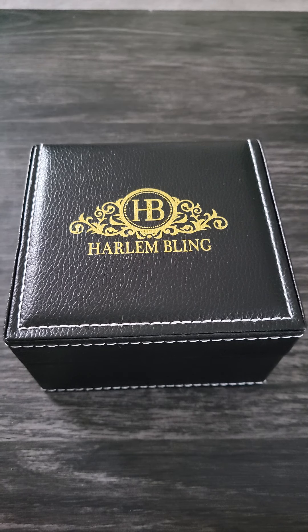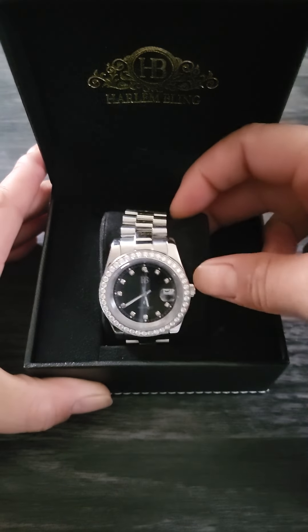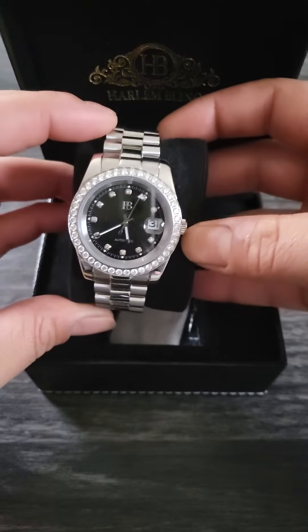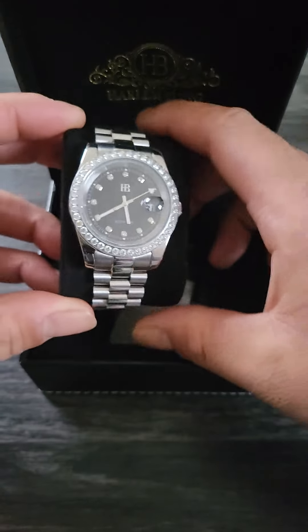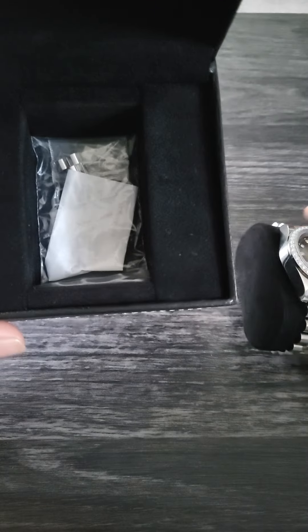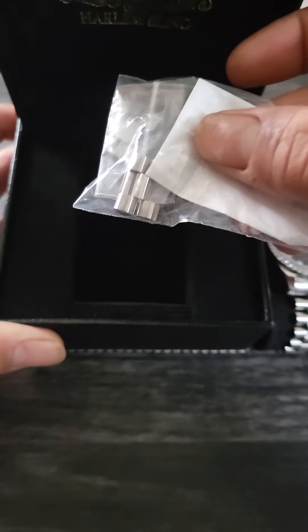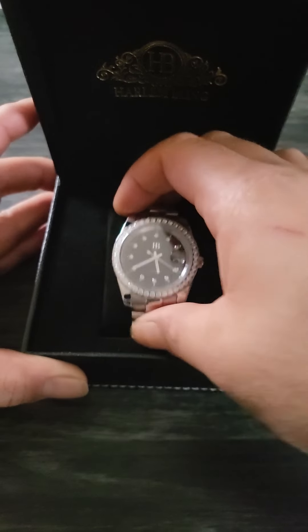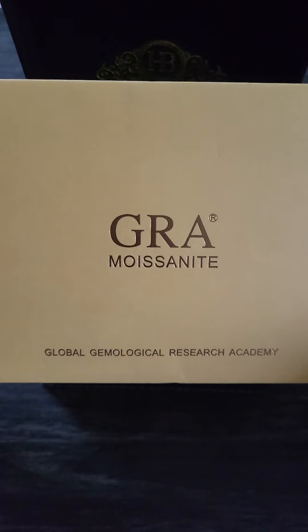We're just gonna get right into it. I'll go ahead and open up the box — it normally comes with plastic wrap but I took that off already. You get the watch on this nice little watch stand. I already got it sized and adjusted, had to get about three links taken out. It comes ready for about an 8.5 wrist size, so you'll probably have to get that sized as well.